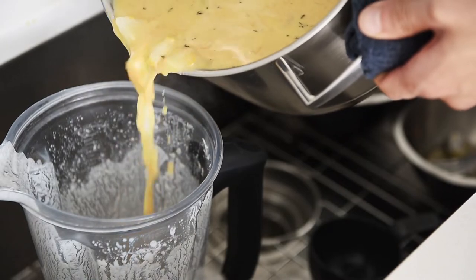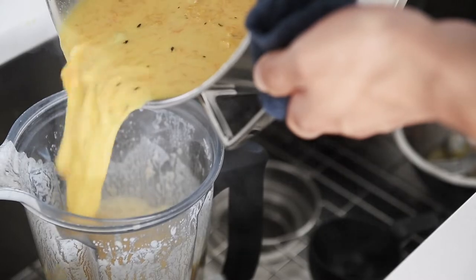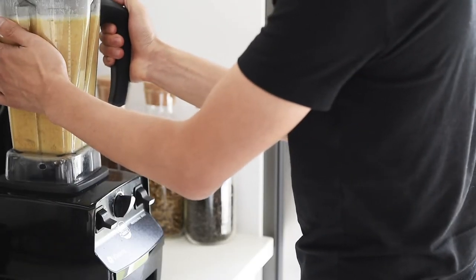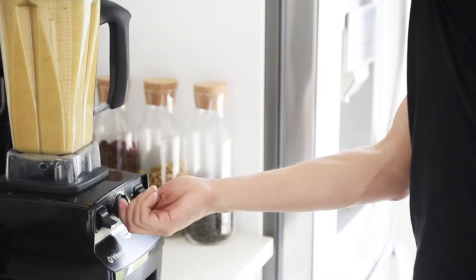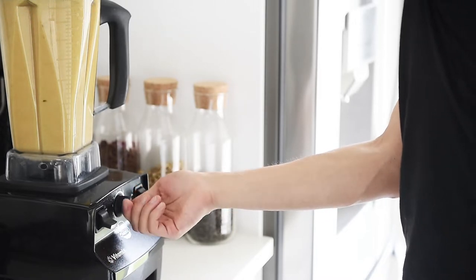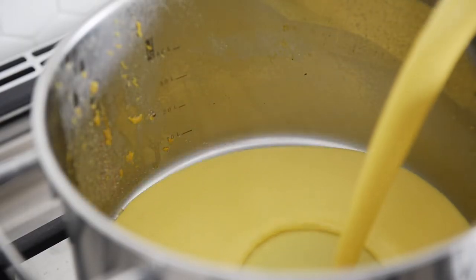Transfer the mixture to the blender. Blend on high until liquified. Pour the soup back into the stock pot to keep warm.